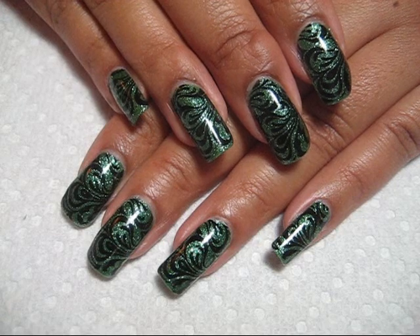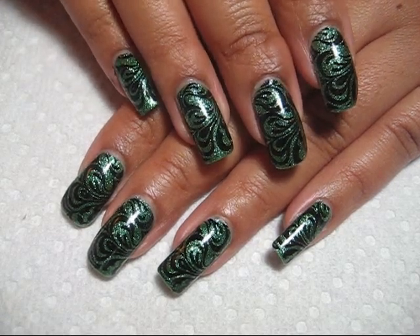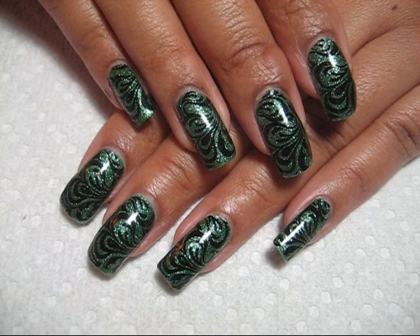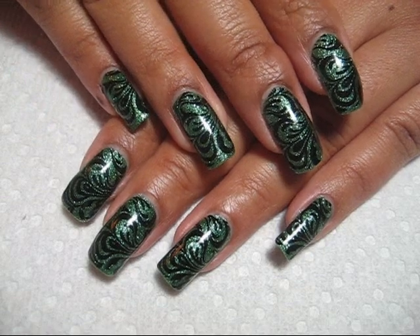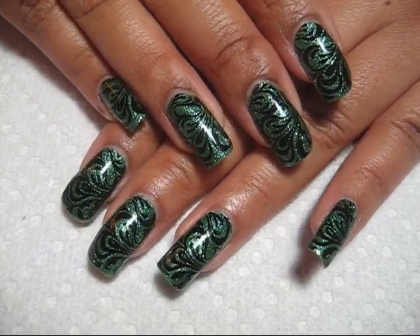Hi guys. I'm fighting off a little bit of a cold, but I thought I would do just a quick video for you guys. I get a lot of questions on Conad, and that's what I used to do this manicure here. I'm not going to be showing you on my nails since I obviously already have my nails done, but I'm just going to go over what Conad is and how you use it.